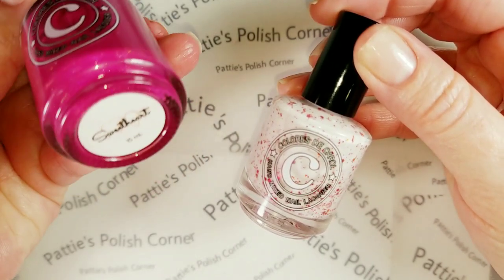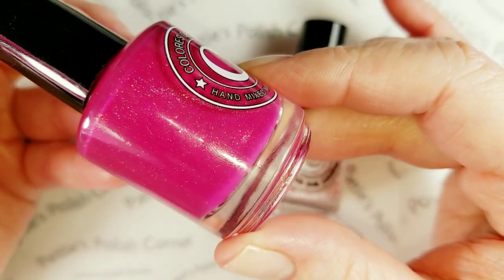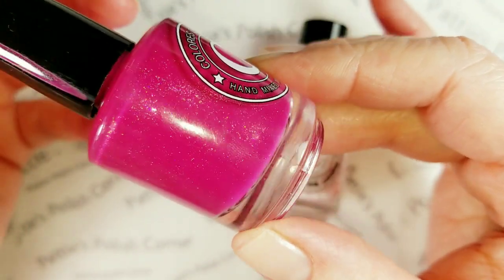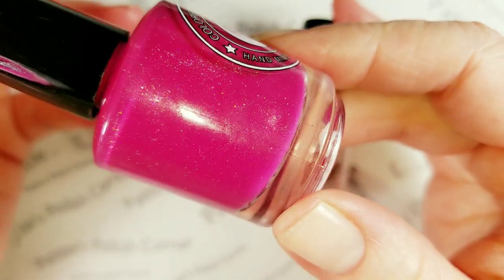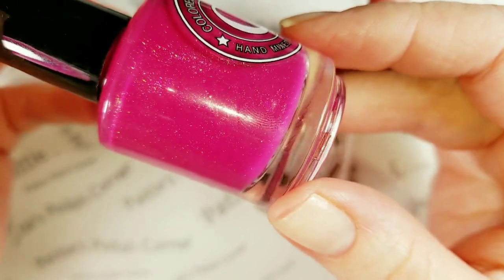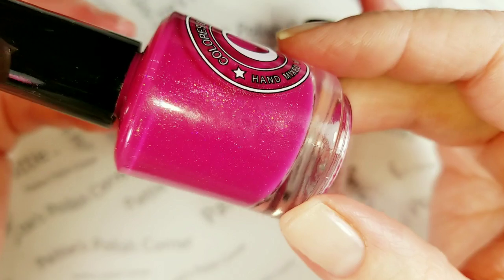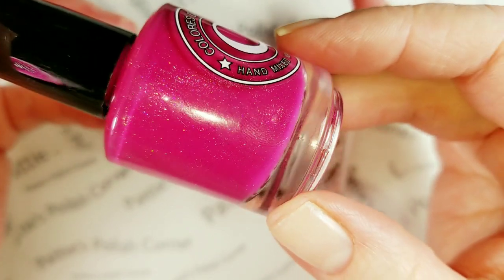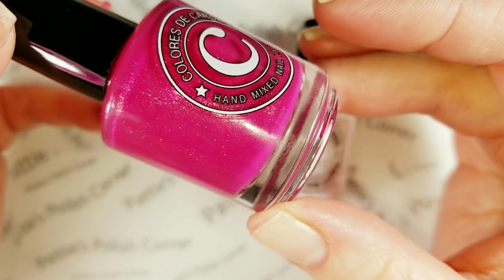This one is called Sweetheart and it is a gorgeous kind of like a fuchsia pinky purple. It's got holographic fine glitters in there and it looks like it's got a flash of maybe like magenta glitters or like a fuchsia pink glitter in there. It's really really pretty.